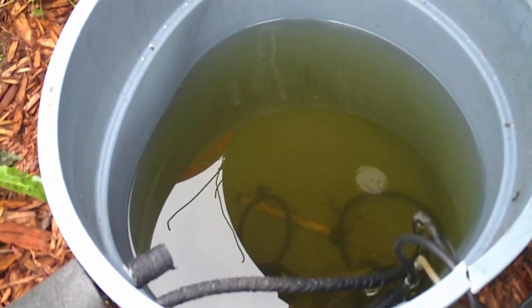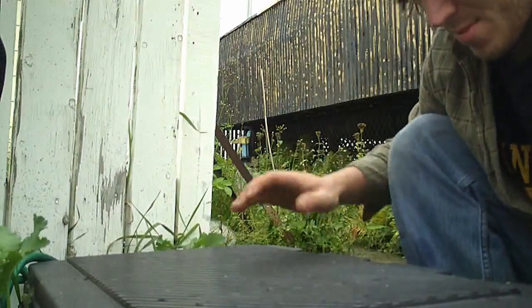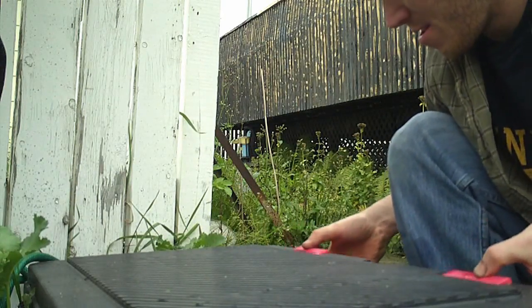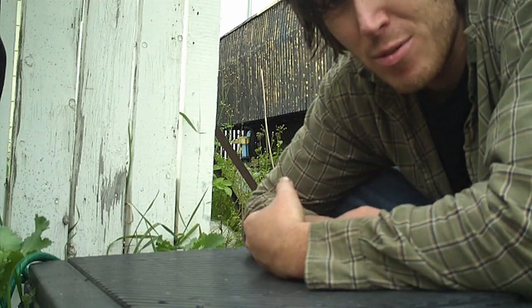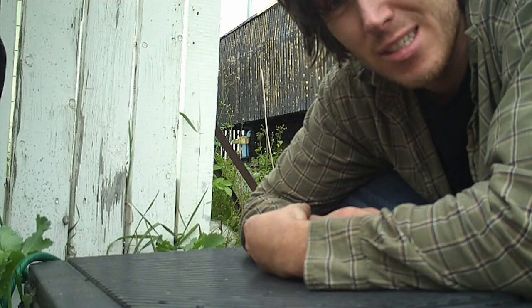There's nothing really new in here that I've added that you haven't seen before in previous videos, and the plants are about the same as well. You might notice a few more peppers on there — some bigger bell peppers have even started. I don't know if they'll get big enough before the cold really gets in and starts affecting things, but you never know.